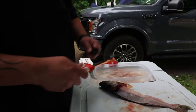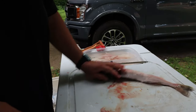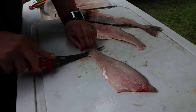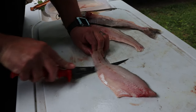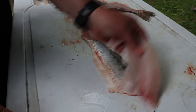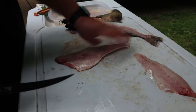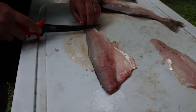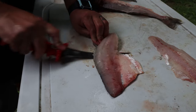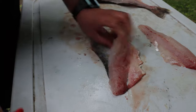I probably over-sharpen my knives — I just hate a dull knife, so I constantly am sharpening. We'll get the skin off these guys, and we'll get the cheeks. Go in nice and flat, keep that blade right against the table. There's one — no meat left on the skin. No meat left on the skin. There we go.